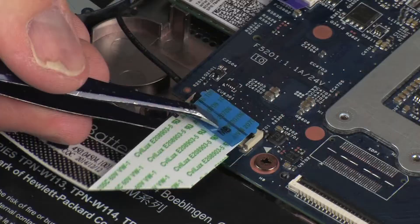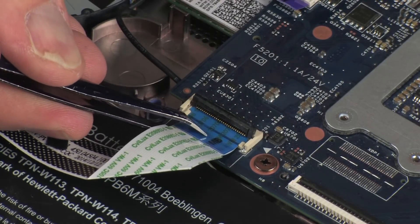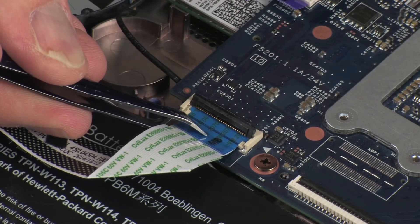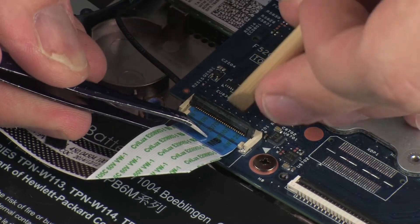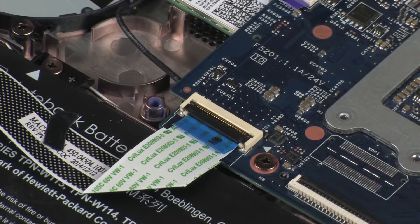Insert the USB board ribbon cable into the USB board ZIF connector on the system board and press the locking bar down to lock the cable into place. CAUTION! Use care to prevent damaging the ZIF connector and ribbon cable.